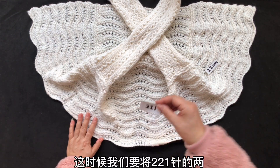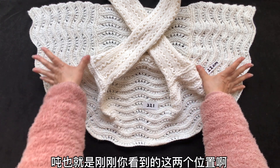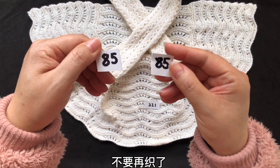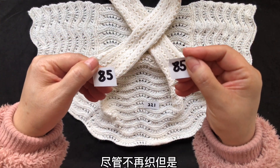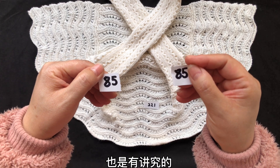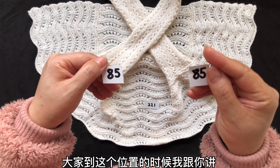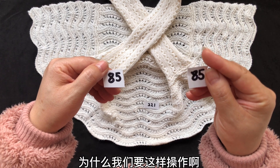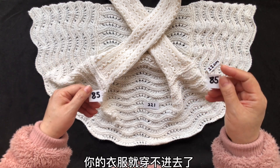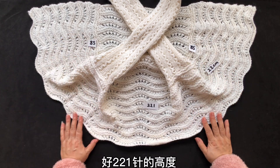尽管不再织，但收针也是有规律的，有讲究的。我埋下一个伏笔，大家到这个位置的时候我跟你讲为什么要这样操作。如果不按着这个规律来，你的衣服就穿不进去了，非常严重的后果，所以同学们一定要注意。